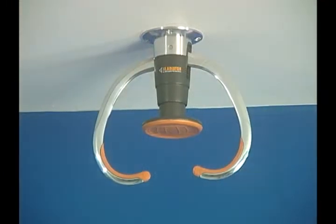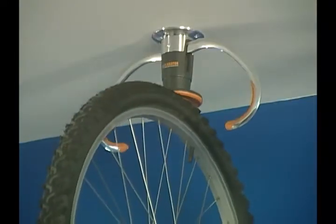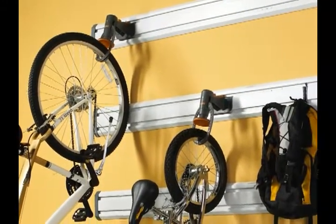With sturdy arms and base plus soft touch grips, the Gladiator Claw system offers quick and easy storage for bicycles. It's simple to install and even simpler to use. Gladiator Garage Works also features a Gladiator Claw unit that works with our wall systems.